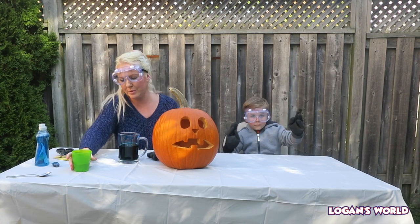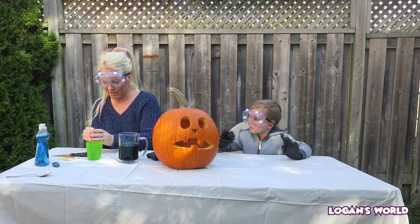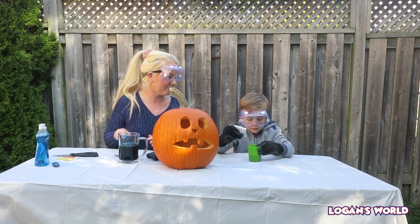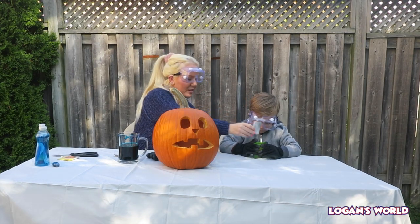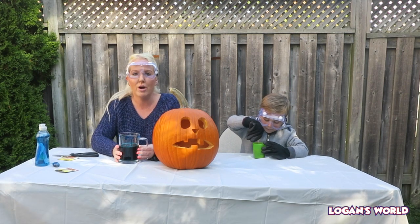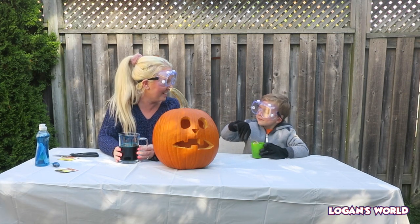Now what we're going to do is we have our warm water. We're going to take one of the dry yeast packets and mix it in. The yeast is a catalyst. When you dump the yeast and the warm water in here, you want to stir it gently. Once you mix the yeast and warm water with the hydrogen peroxide soap, there's going to be a reaction and we're going to watch the reaction inside the pumpkin. What's the smell? It's the yeast.